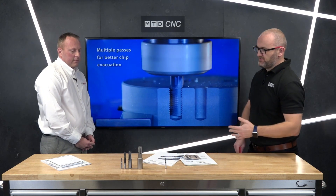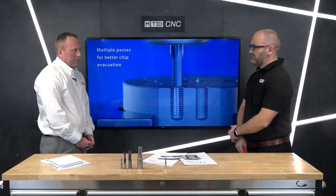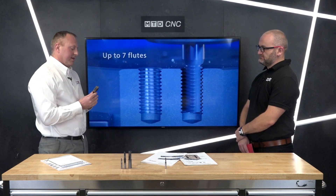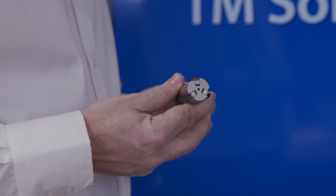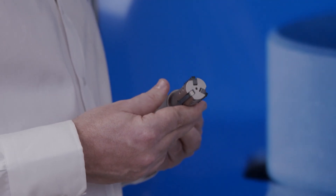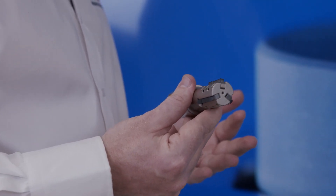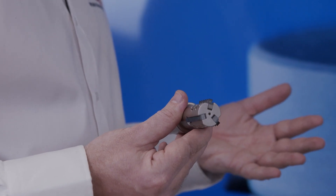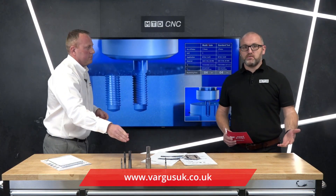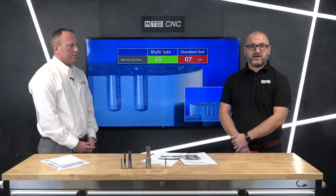And briefly on the indexable option — that's for much larger diameters. We have a huge range of indexable products. This particular one is the MITM, which we call our super-fast thread milling option. It's a comb-type thread mill offering very quick cycle times, available in all different materials and thread forms. All you have to do is swap the insert and you're away on a different size thread. If you want to learn more about threading or try a different supplier, check out the team at Vargus.